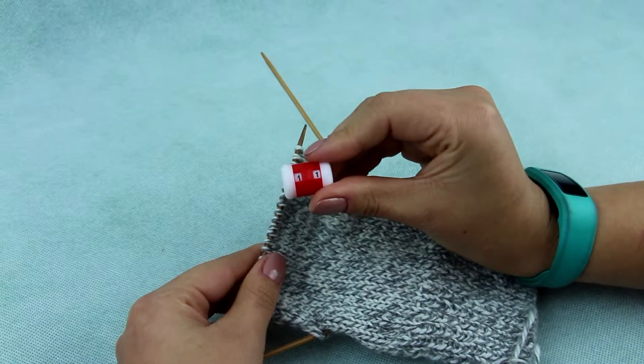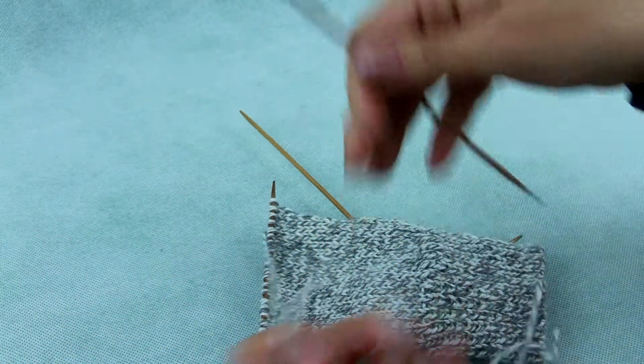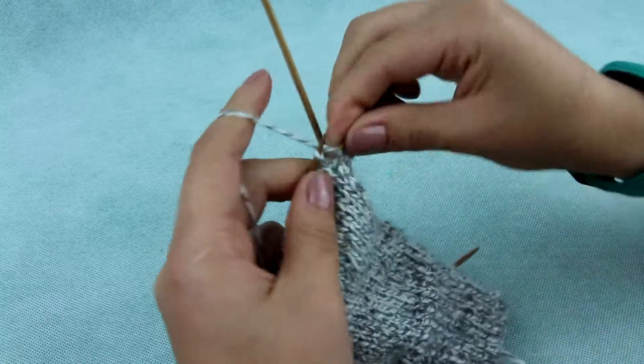It's about 11 rows. The last row should be on the front side of the sock, and you will need all stitches but one. The last stitch will be the start of the decrease of the heel.